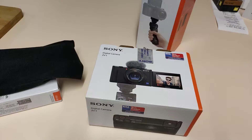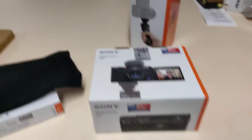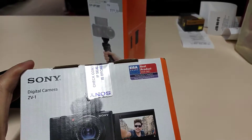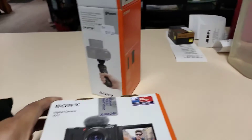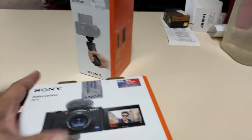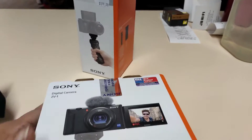I'll show you what kind of camera I bought today. This is it — the Sony ZV-1 digital camera. I've been hearing about this for so long; they say it's pretty good quality, but the only downside is...